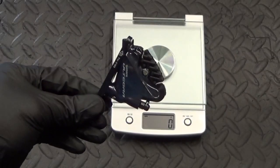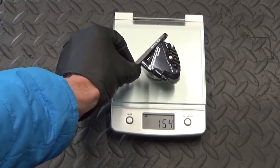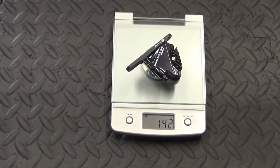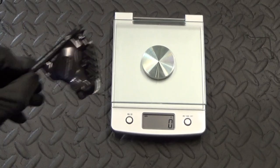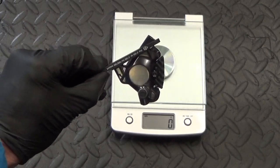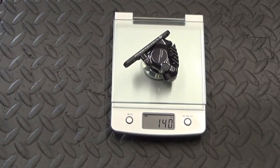So here we have the R8070 caliper with the pads and the bracket — that's 142 grams. And here we have the R8170 caliper with the bracket and the pads — that's 140 grams.